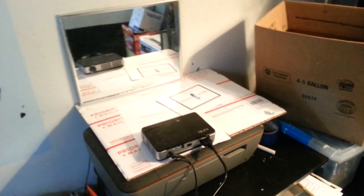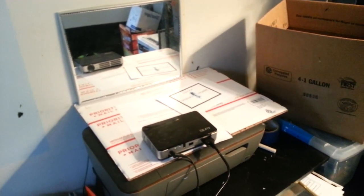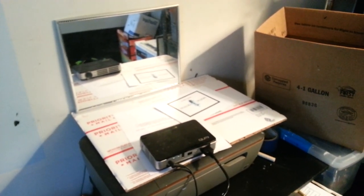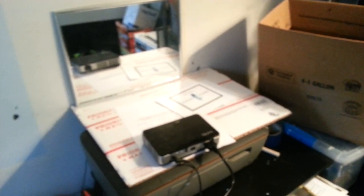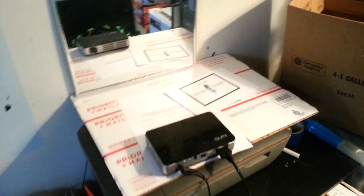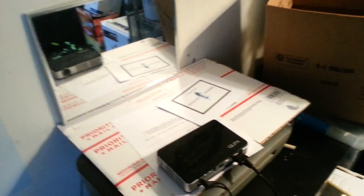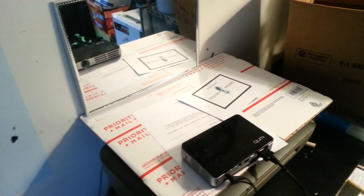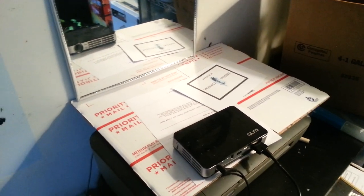Hey, how you guys doing out there? My name is Kenneth Brett. I'm the designer of Digital One Crystal Screen Paint. I've done this video demonstration before — the last demonstration I did it on a smaller size screen. Today I got about a 40-inch screen, and I'm gonna show you on a larger scale how you can actually get a short-throw lens effect just by using an everyday $2 to $3 mirror — something under $5, so it's not gonna be that expensive.